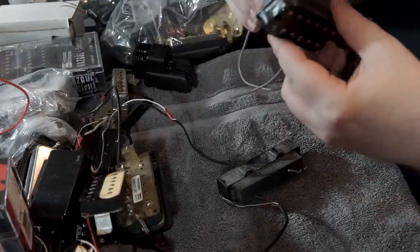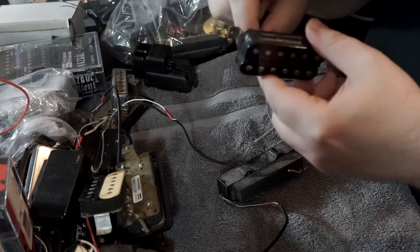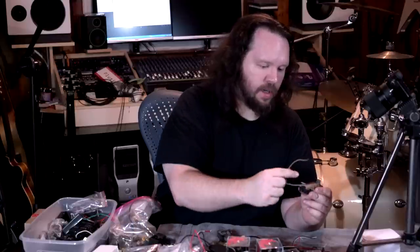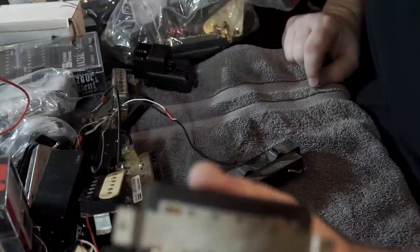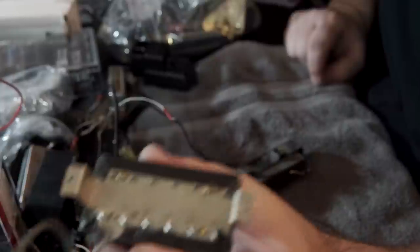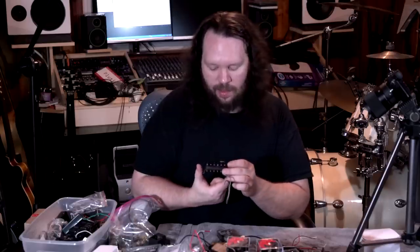This is a Gibson pickup — Gibson USA — it's got the vintage braided shielding wire. This came out of a buddy's guitar who let me have it, and I cannot remember the guitar either. I know it was a Les Paul, I just don't know what kind.